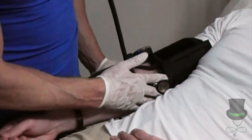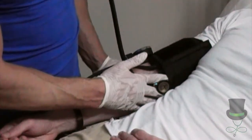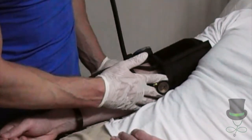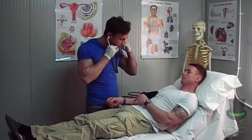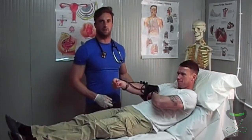Once you hear the first bounding of the pulse again, that is your systolic blood pressure. Keep deflating past that point until the last bounding of the pulse — that is your diastolic blood pressure. Deflate the cuff, then you have your results. The patient's blood pressure is 120 over...